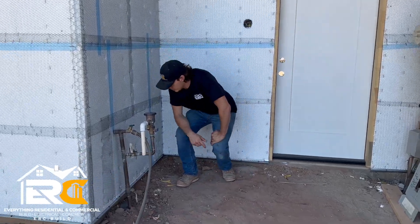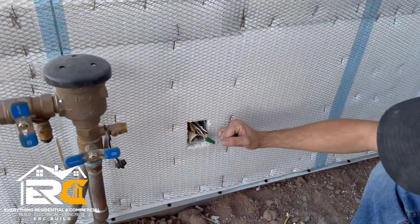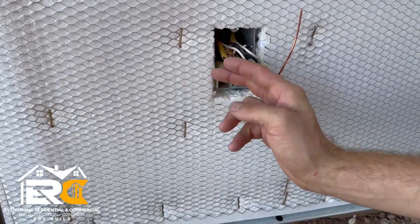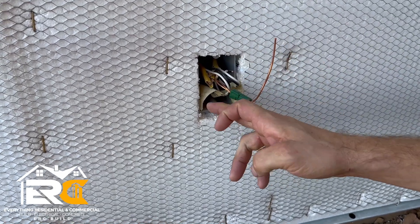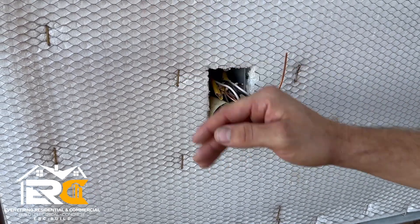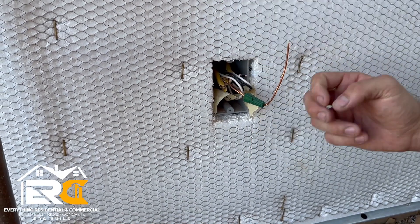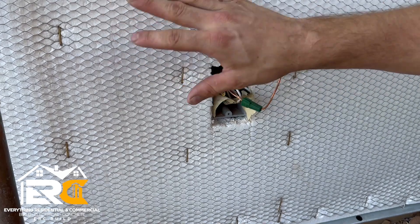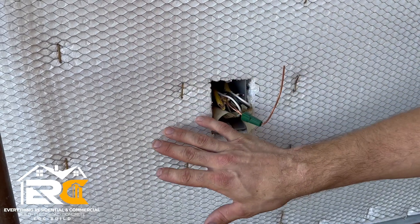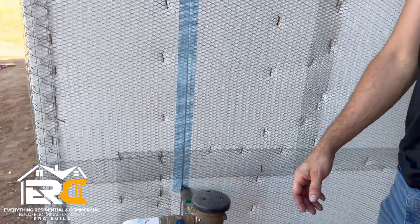Another thing to pay attention to is this outlet. We might have to get a box extender to pull it out farther, but we taped all around this box so it's not just open to the house. It's taped up and the homeowner is going to go back and foam around it to seal it up — improving our air penetrations, making the house more airtight. Do a box extender and then a gasket-type outlet cover.